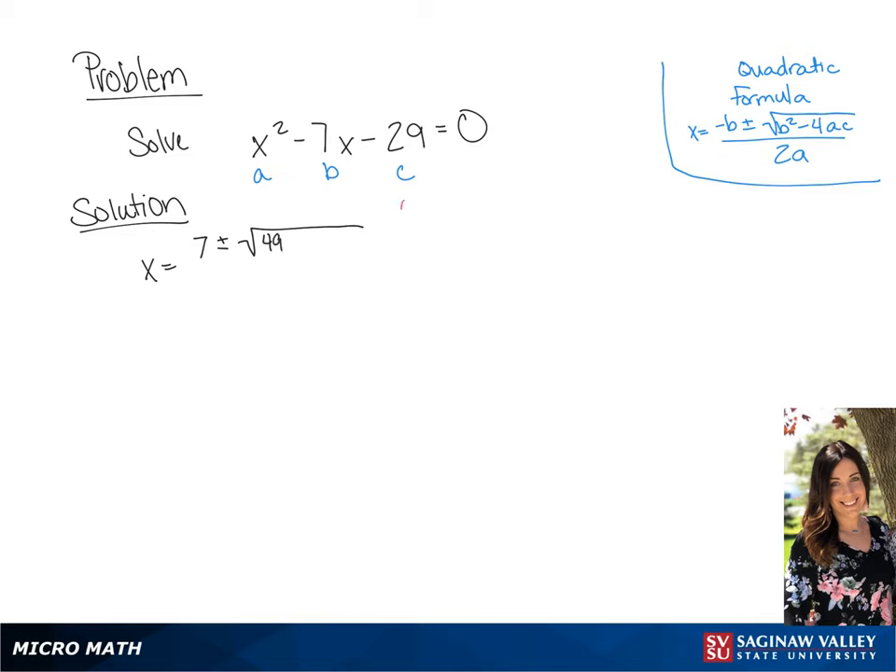4ac is going to be 4 times negative 29, so we're going to get a positive 116, all over 2.